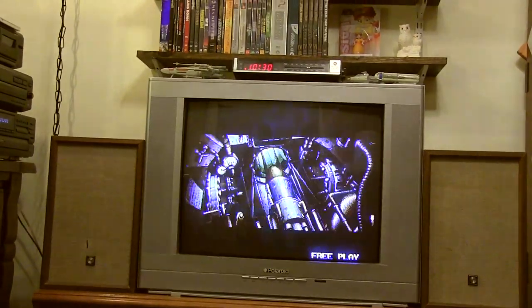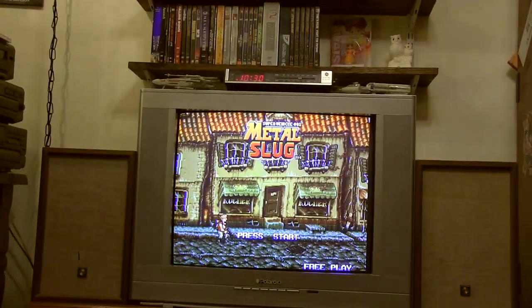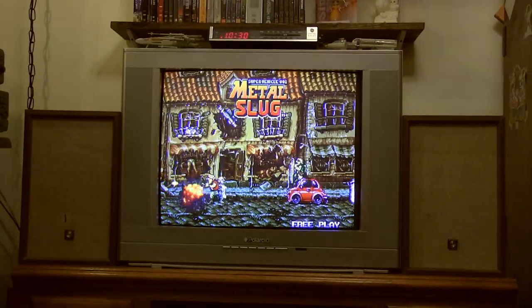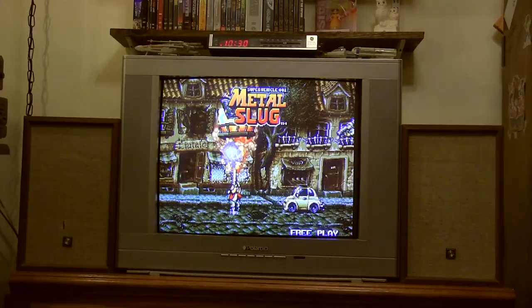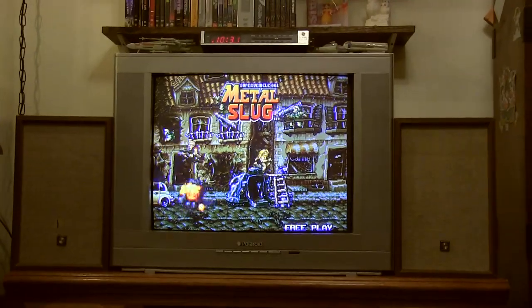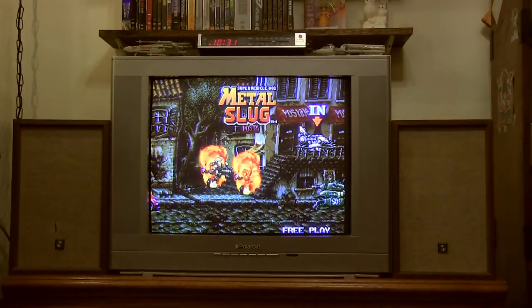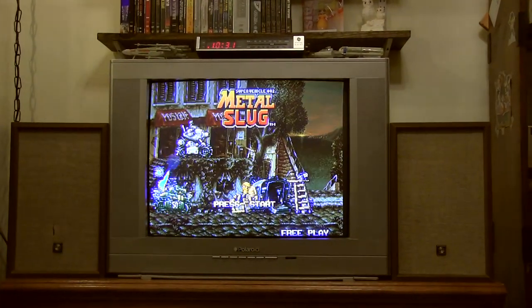So I said alright, we're going to this one more store - maybe hopefully we'll get something. But if not, I might just go back to that first store and get the crummy TV, just because I've been out here all day with nothing to show for it. And then in the last store - the sixth store - I found this one. It was pretty much in perfect condition, had component. $35 is a little more than I was hoping to pay, but when you've been driving around all day looking for something and you finally find a good one - $35, no problem.